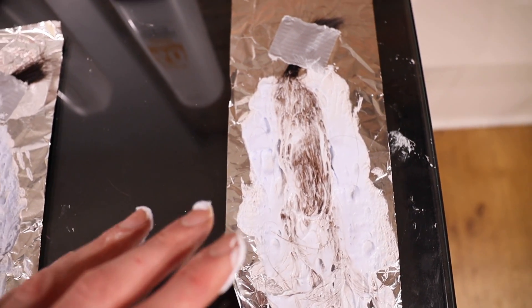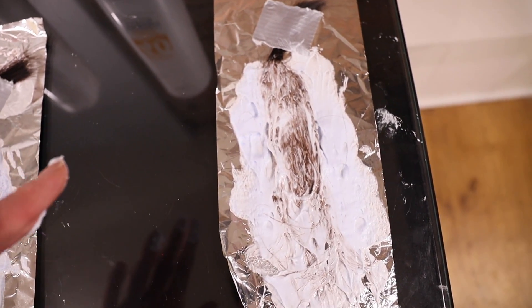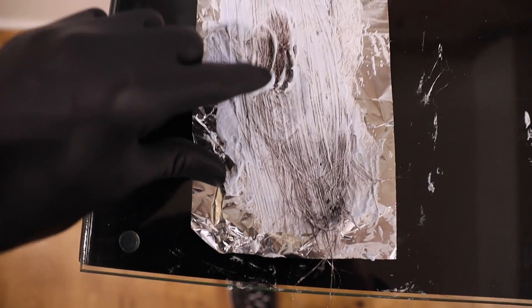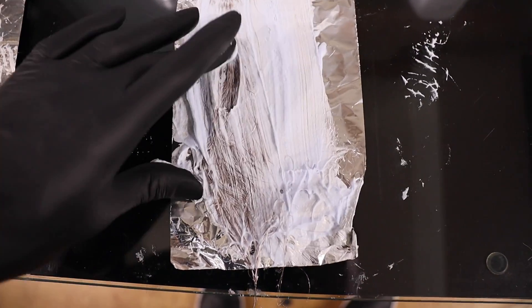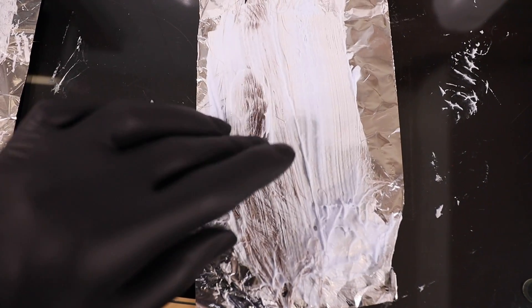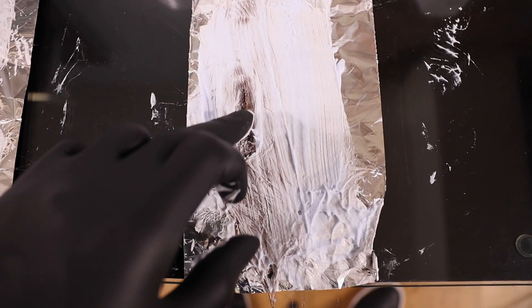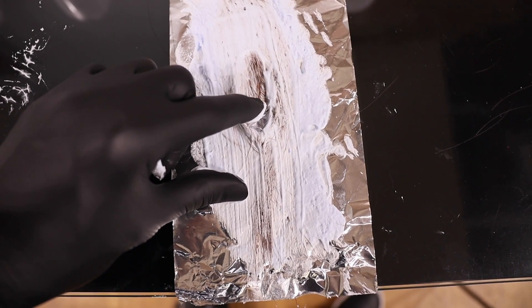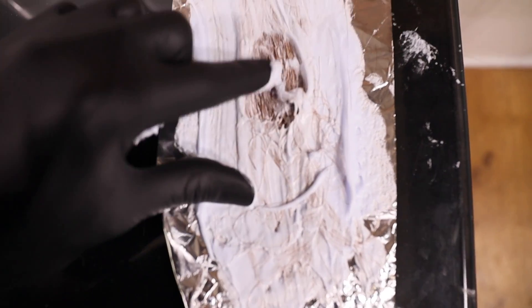Let's leave it for another 10 minutes. Another 10 minutes has gone by, so this is 20 minutes in total. The 10 volume — we're starting to see a little bit of orange break through, gentle lift, approaching level seven. 20 volume — definitely seeing some more orange tones. We've got similar levels of lift, but this one is slightly lighter than the 10 volume, as expected. 30 volume is slightly lighter again. And the 40 volume, we're starting to see almost a level eight kind of effect.